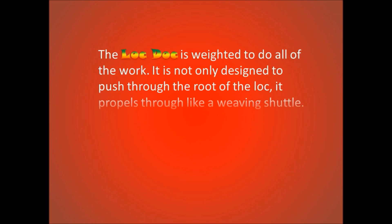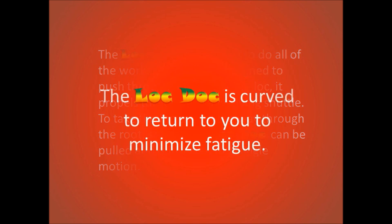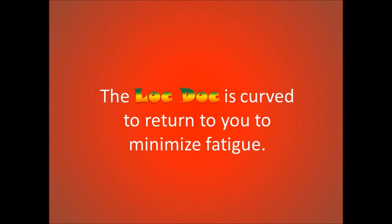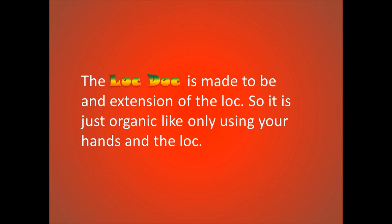The Lock Dock is ergonomic. It is weighted to do all of the work — designed not only to push through the root of the lock, but to propel through like a weaving shuttle to take the lock end all the way through the root, so that it can be pulled and reinserted in a single motion. The Lock Dock is curved to return to you to minimize fatigue, and is made to be an extension of the lock, making the process just as organic as using your hands.